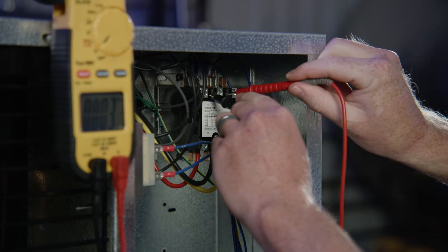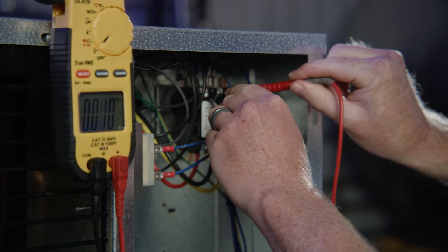First, confirm the power to the unit has been shut off. Be sure to follow all necessary lockout tagout procedures.